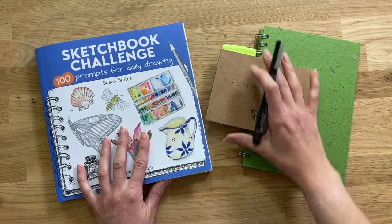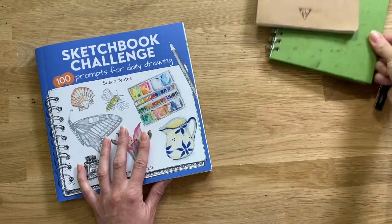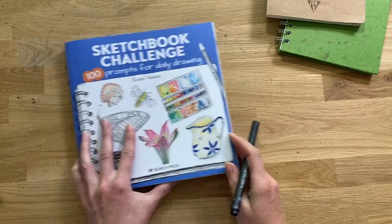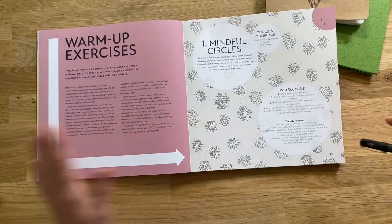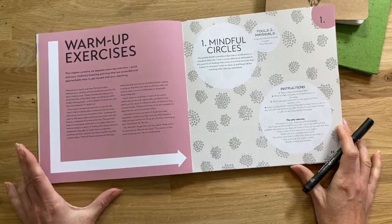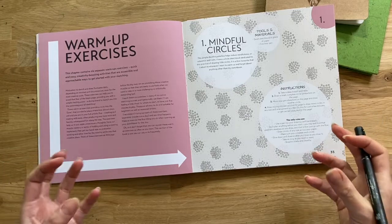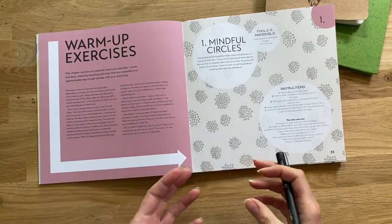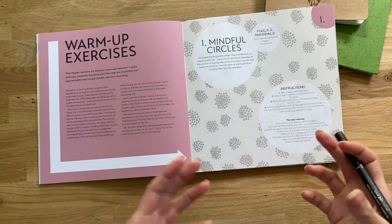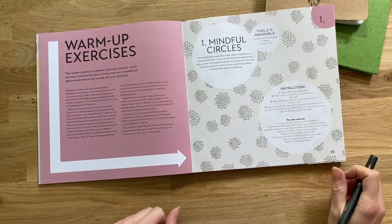This book is available through my own website seasonyates.co.uk and also on all good online book retailers. I'm going to flip through to page 35, which is the first warm-up exercise from the book. These are quick, easy creativity boosters and very accessible, whether you're a beginner or an experienced artist looking to boost your creativity and find a really fun little exercise.